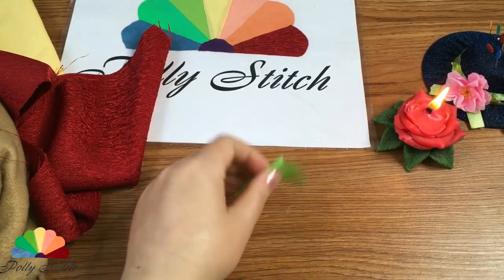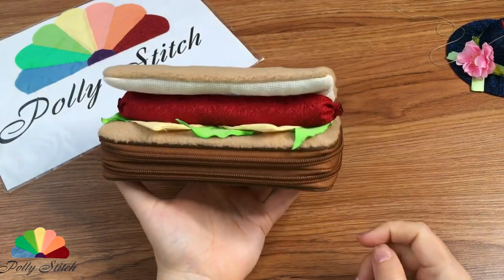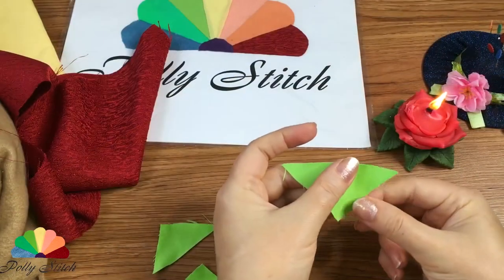Hello and welcome to Polystitch English channel. Here I show DIYs on how to create wonderful household items from fabric scraps.